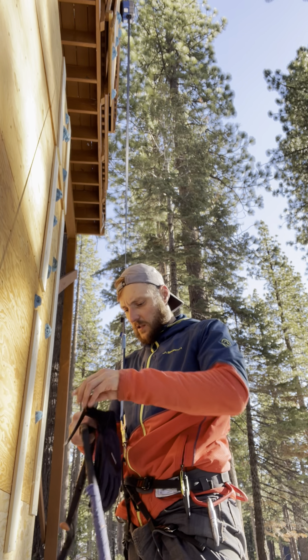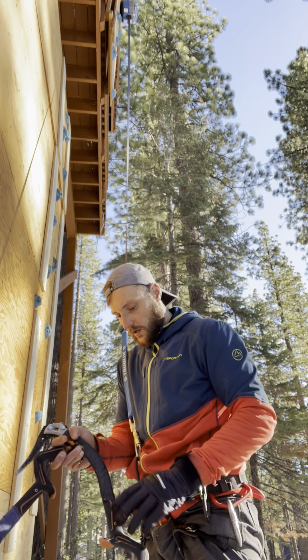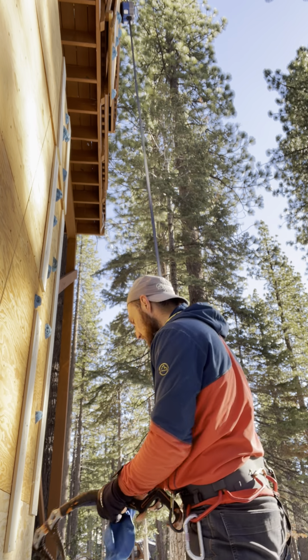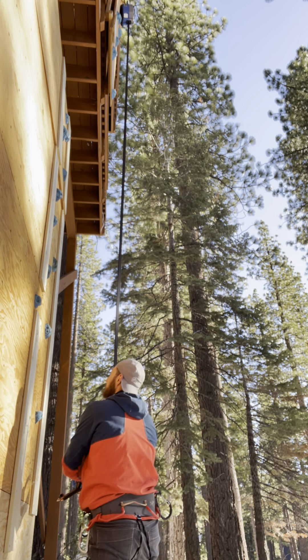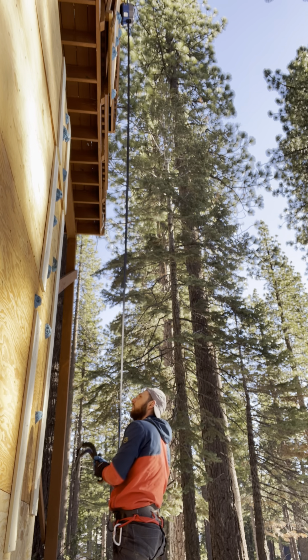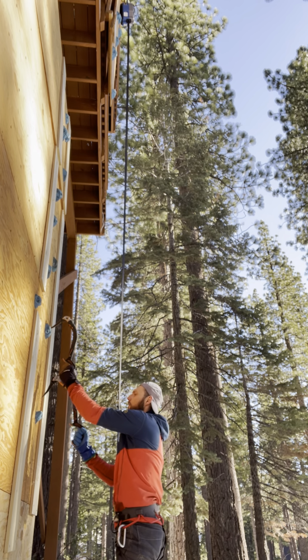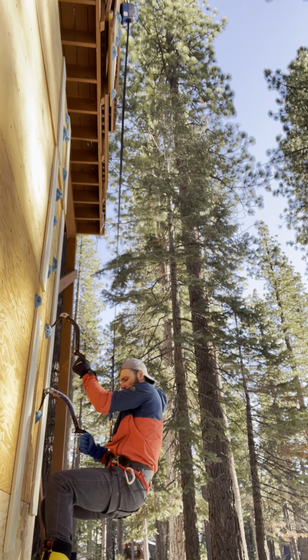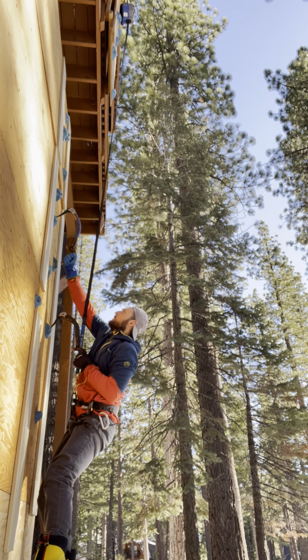They seem quite nice. Let's get on the wall and see how they perform with ice tools and rock holds. Once you start climbing in these, you realize they're pretty comfortable.